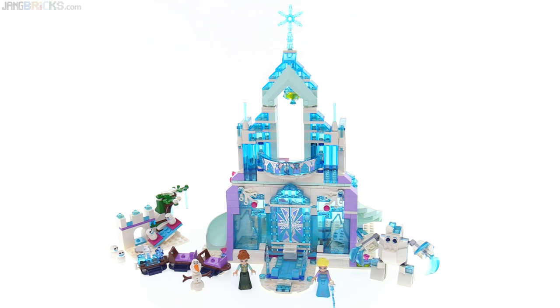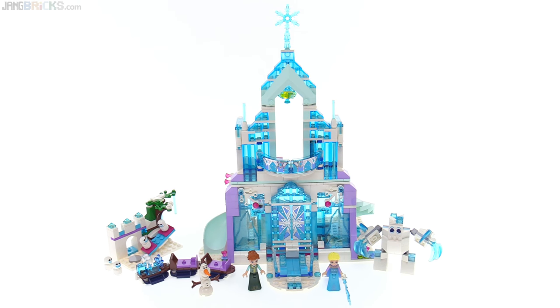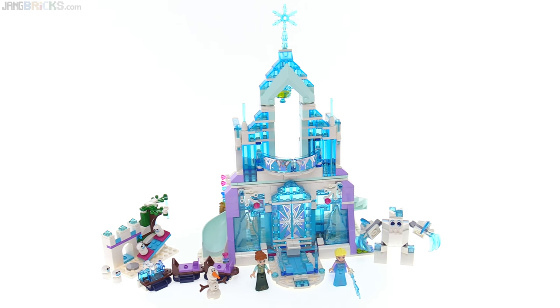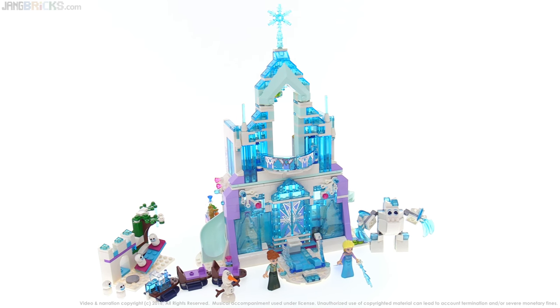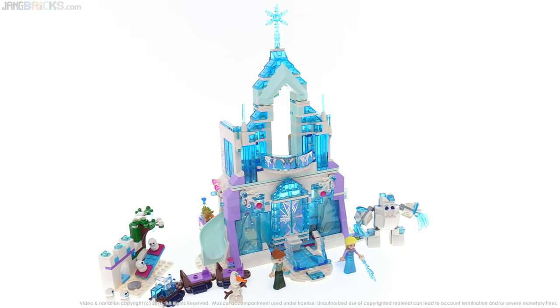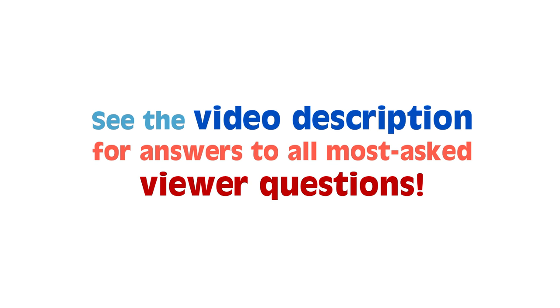Now it is your turn to share what you think about the set, and what are your favorite and least favorite features. Leave your thoughts in a comment down below, and it will be much appreciated by myself and other viewers who want to get different opinions. Thank you so much for watching, and if you want to see more of my videos, be sure to check back on my channel regularly. The next video is already on its way, so I'll be talking to you again very soon.